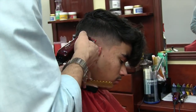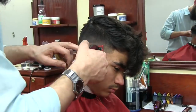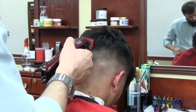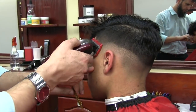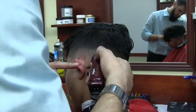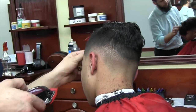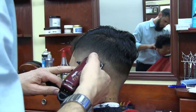Now I'm going to start fading from top down. I'm using one-eighth of an inch. My very first step was bulk removal with one-and-a-half, now I'm using one with an open blade and slowly working on that line, then down to one-sixteenth of an inch.